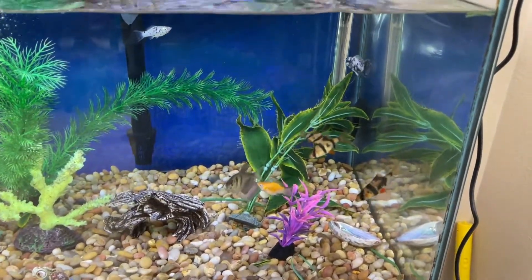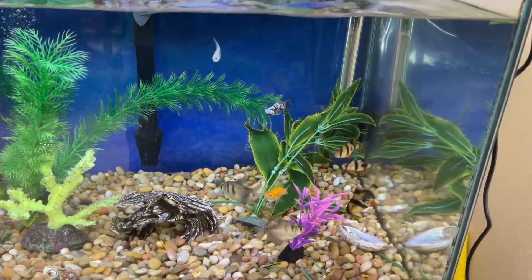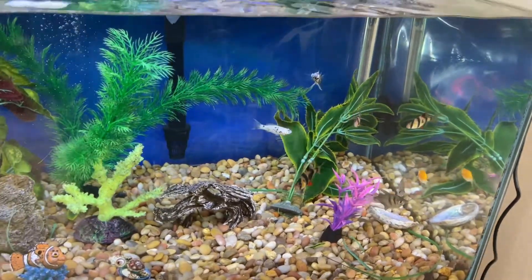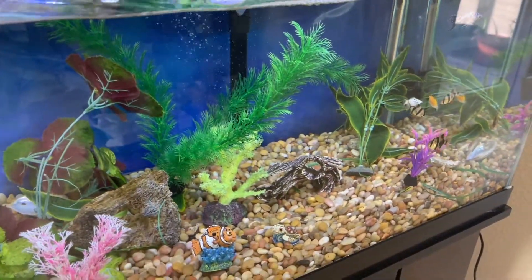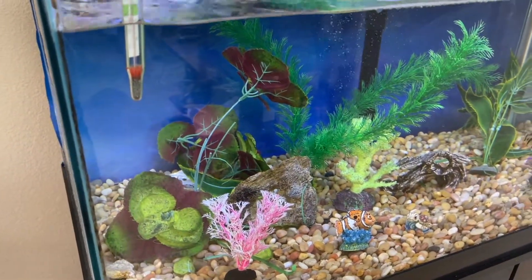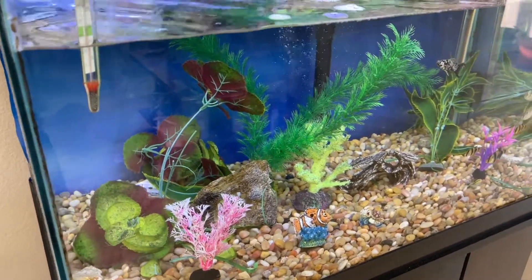We have a number of tropical fish over here — tiger barbs, black skirts, mollies, and there's a Dalmatian molly here as well. The layout is very simple, and there's actually a little hiding area in the back where the fish can get some privacy or just hide out. So we have a place for that.